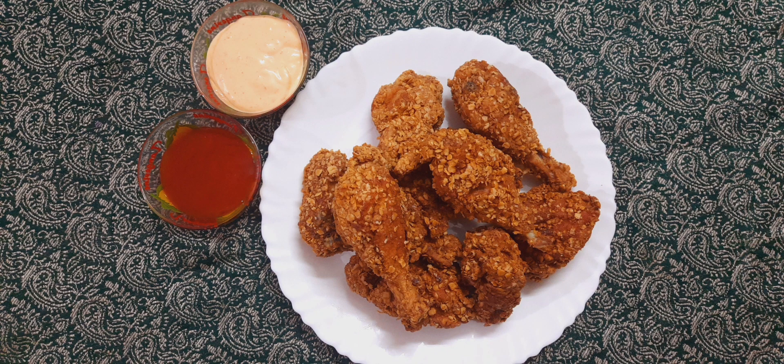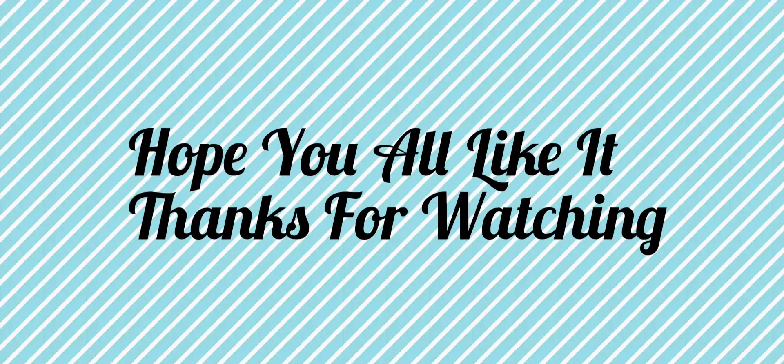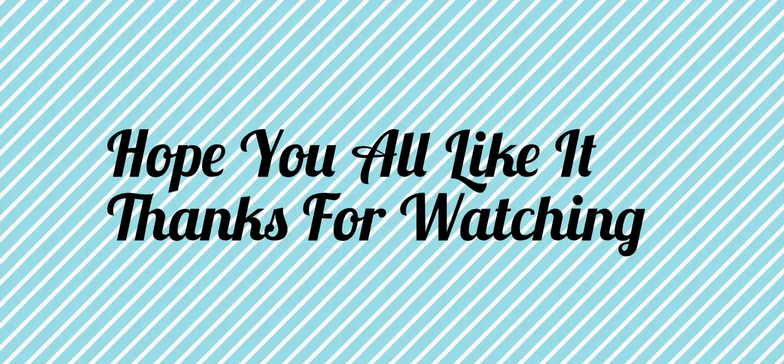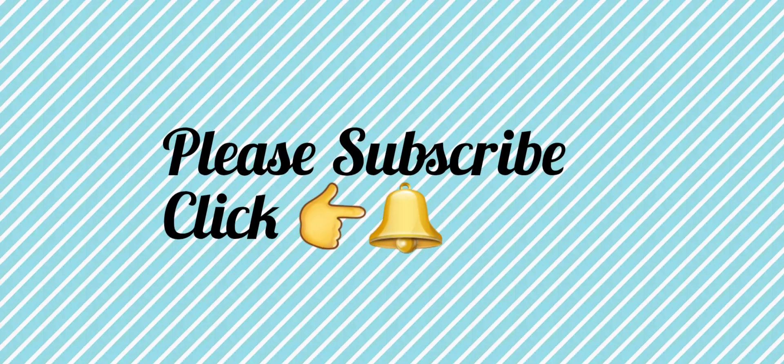If you want to try this video, please like and share it and comment. Also, subscribe to my channel and click the bell button. If you like this video, please like and share it.